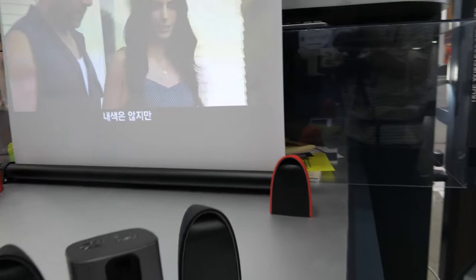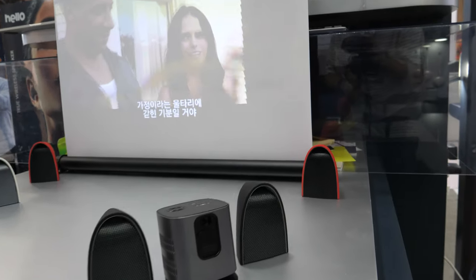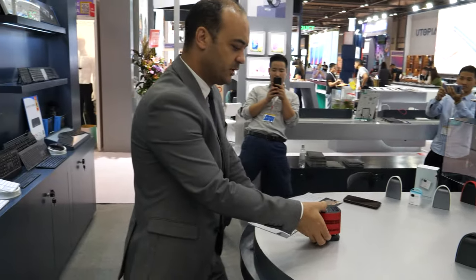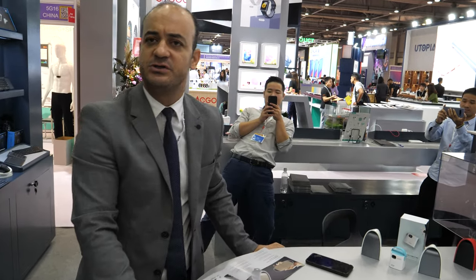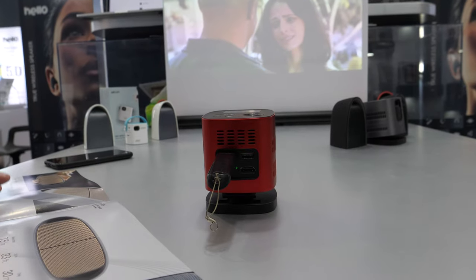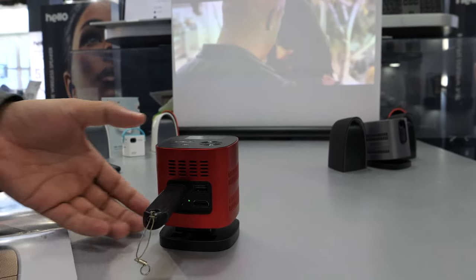Right here you have a great accessory for the Pico projector. We made it especially — a Bluetooth TWS speaker to be compatible with our Pico projector — to give people the ability to make a small home cinema or home theater inside their home, which doesn't require a very big space but delivers very high resolution and very nice, crisp speaker sound.